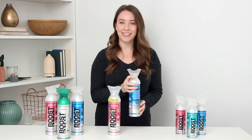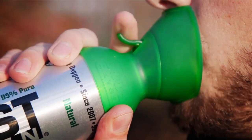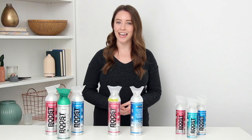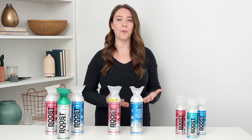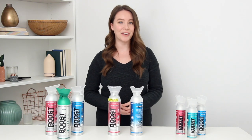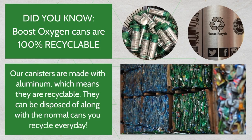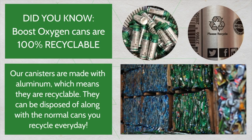Breathing in and out like this. It's really simple. Now, a lot of people ask how many inhalations they can get — it depends on the person, but each large canister can provide up to 200 one-second inhalations, while the medium canisters can provide up to 100 one-second inhalations.